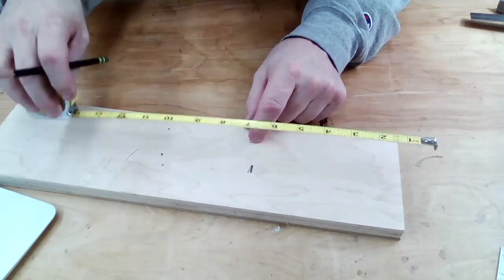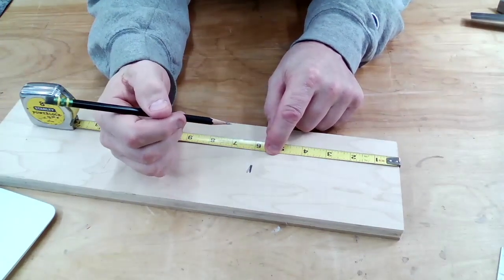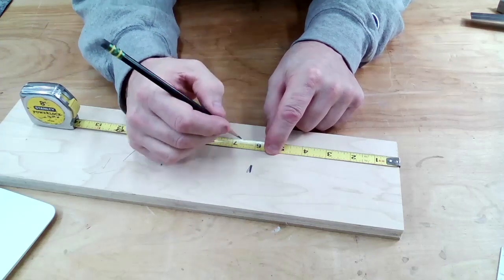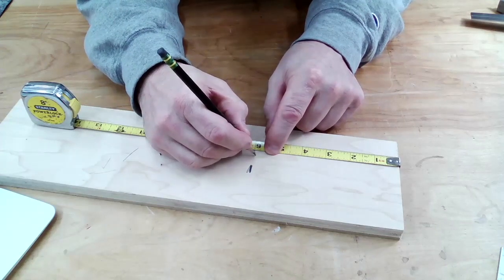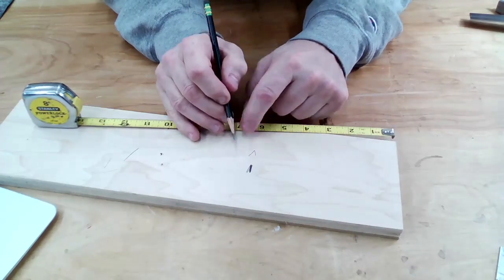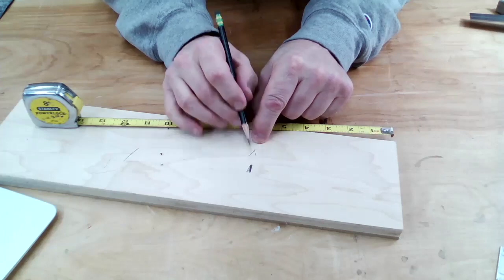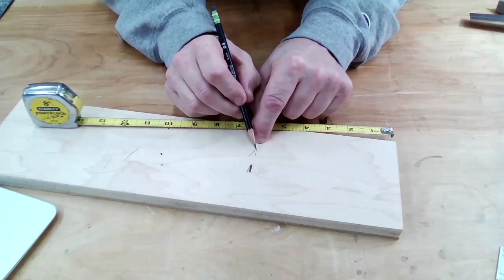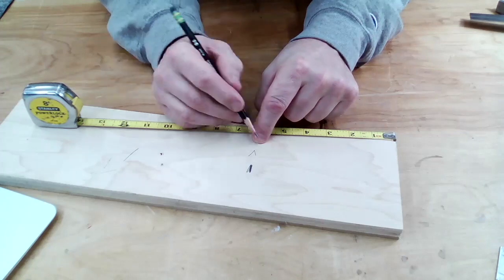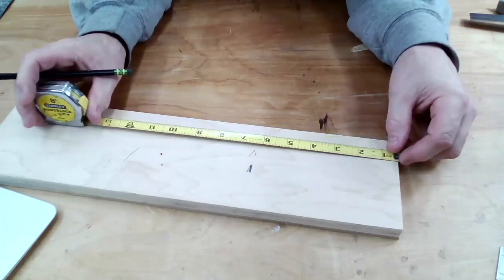Instead of making just a line, what we want to do is use the intersection of two lines - which you know from geometry class, two lines intersect at a point. So we're going to mark that six inches with two lines to form a little V. The tip of that V is a much more precise indication of where we actually wanted our mark to be. Get in the habit of doing this in woodworking: when marking a distance, use a V to mark the point right where those lines intersect. This is a much more precise way of marking something.